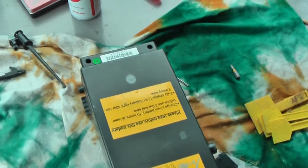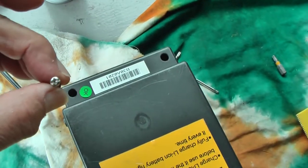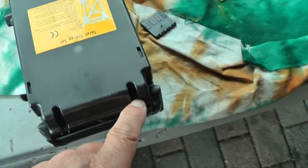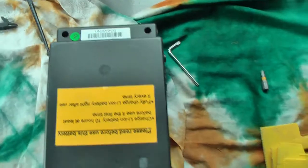This is the battery. Taking it apart is quite simple. You just remove four of these screws over here, over there, over there, and over there with a simple screwdriver.